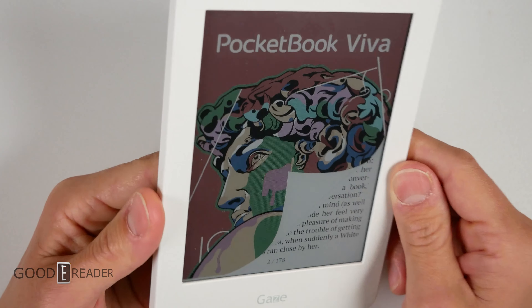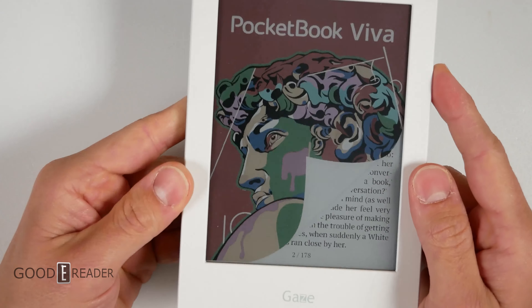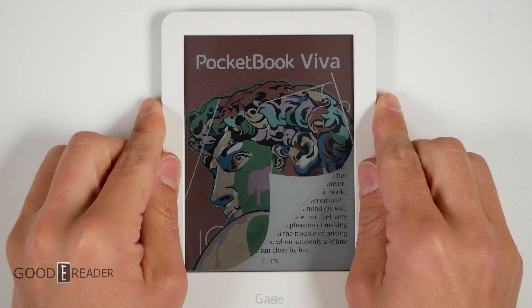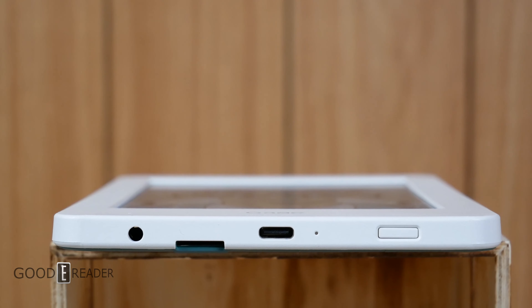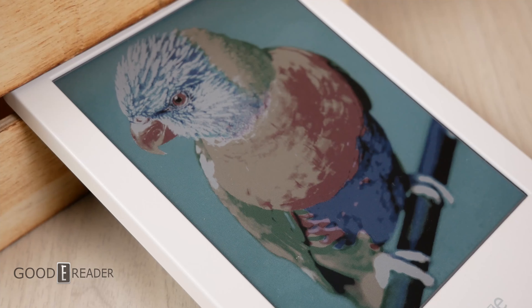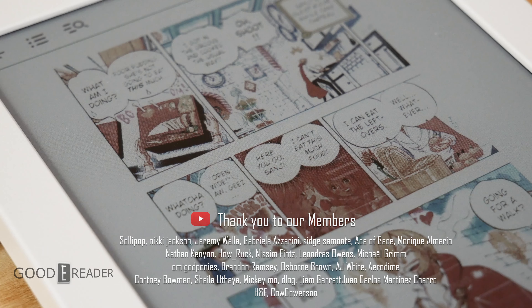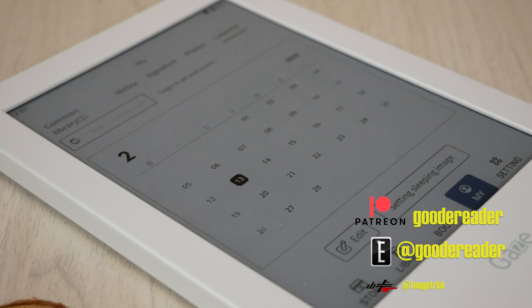This is a Pocketbook Viva photo supplied to us — nothing to do with the Gaze — but it shows very nice color. Kaleido is nice in that it does display colors well. It doesn't display as well as Gallery 3 or Kaleido 3, but it's quite nice in its own regard, and this is currently the industry standard Kaleido 2. Honestly, this is a breath of fresh air. Not everything needs top-level specs, and not every manufacturer has to be number one in its class. Sometimes it's good to get back to basics: something that fits nice in your hand, looks beautiful, breaks the mold, and has expandable storage. Everything you'd want in a color e-book reader is in the HiRead Gaze 1SC. For GoodEReader.com, this is Peter.